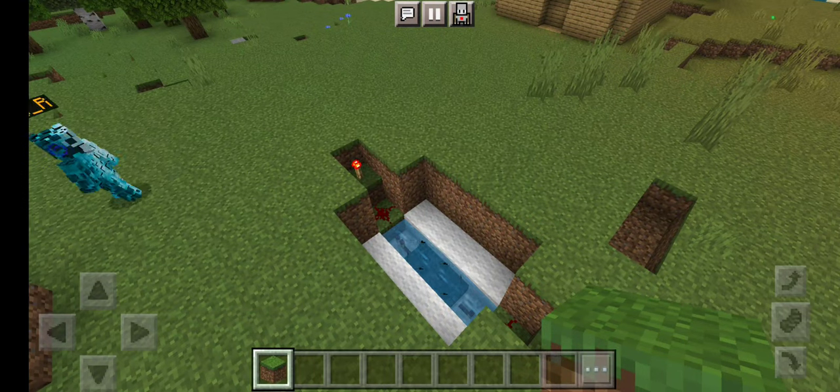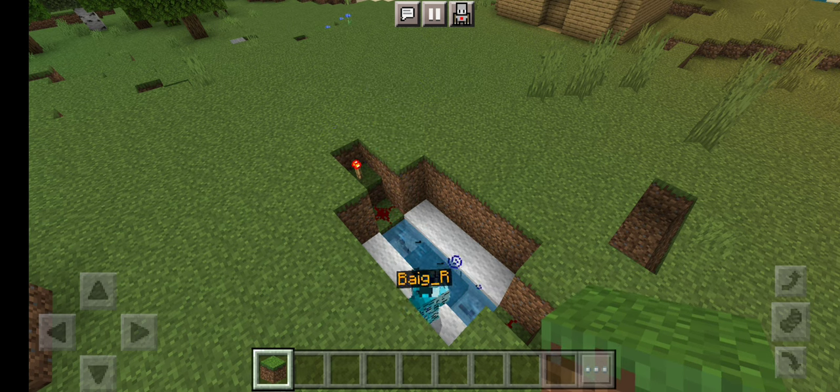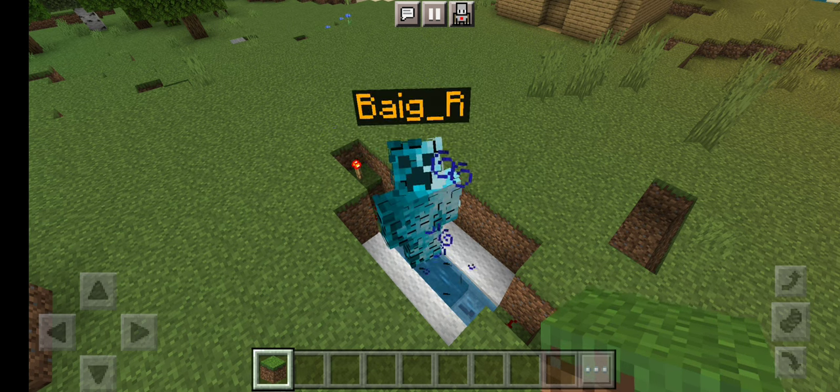Today we're gonna show you some Minecraft contraptions made by me, Nene, and Ride. First off, we'll start with Ride.